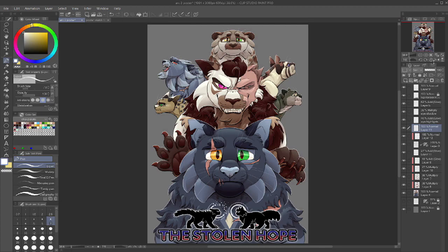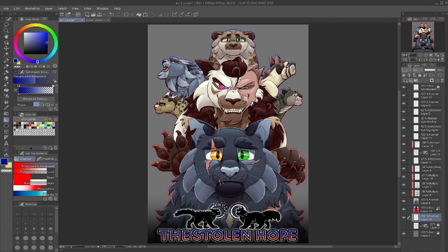I hope I can work with Gaomon again in the future, because their tablets really are awesome. See you guys in the next video, and enjoy the rest of this one.